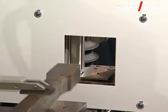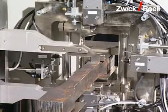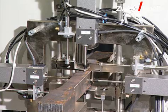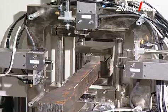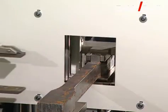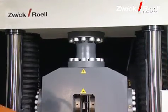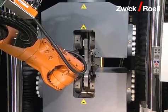Then it is transported onto the cross section measuring unit, where four measurement transducers measure the exact thickness and width of the specimen. Then the specimen is transported onto the testing machine for the tensile test — according to the specifications, this means the 1200 kilonewton testing machine 1 in this case.